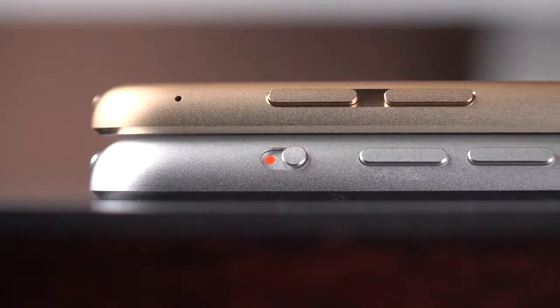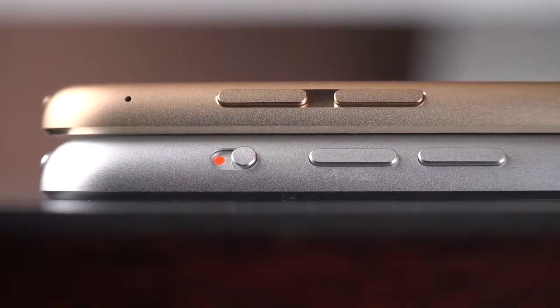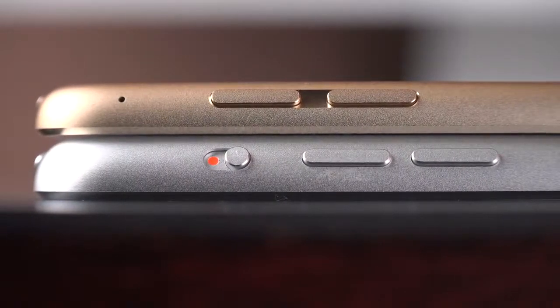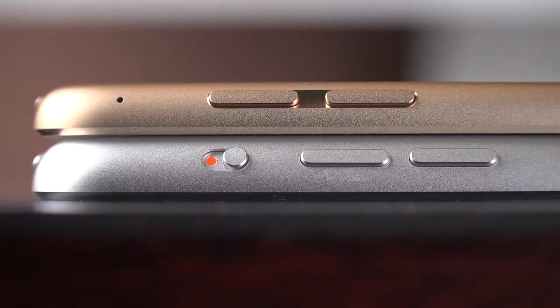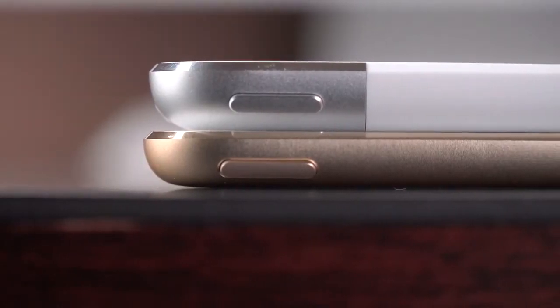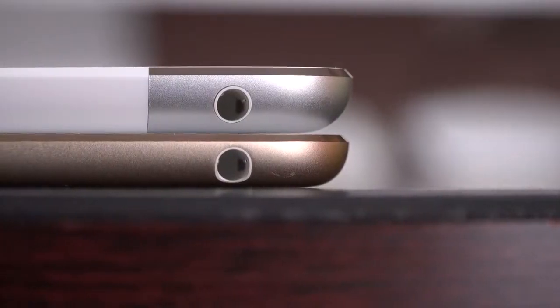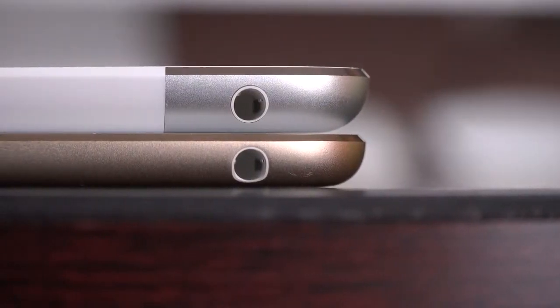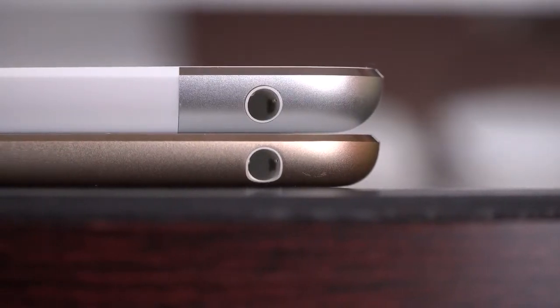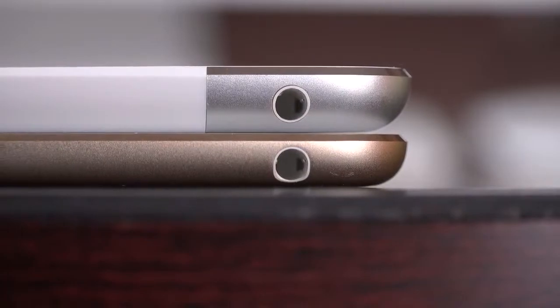Along the right side, you'll find the volume controls, which pick up the design of the iPhone 6 with that recessed edge. What's missing this time is the physical switch — this is the first iPad to eliminate it. It could be configured for either mute or rotation lock, but all of that can now be controlled under Control Center. At the top, you'll find the sleep/wake power button, and at the far edge, the headphone jack, which is almost as round as the tablet is thin.